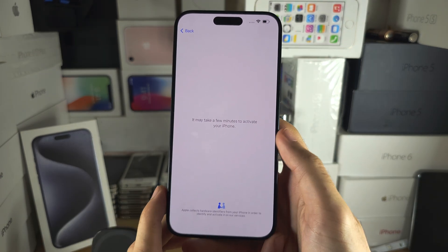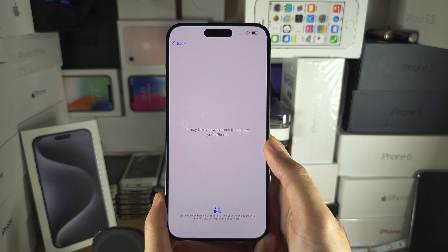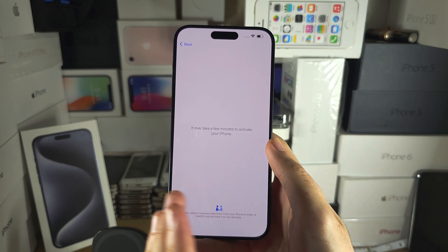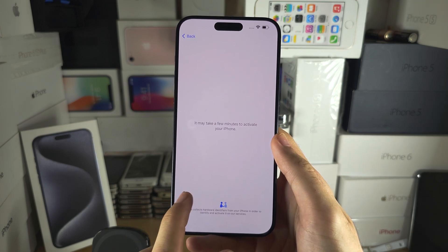Once we are connected, it is now going to do the activation. This is a check to see if there is an iCloud account or an Apple account which was previously linked to this iPhone.